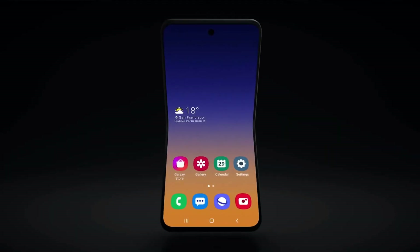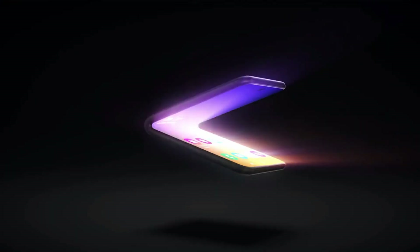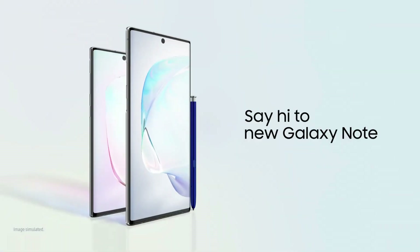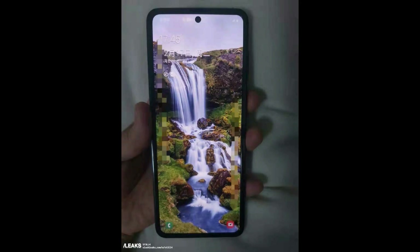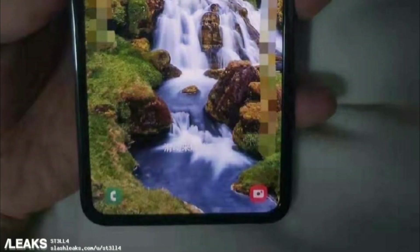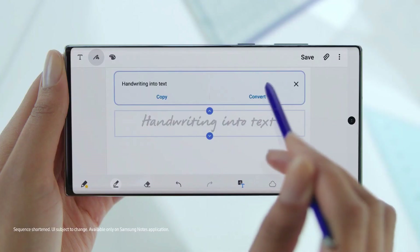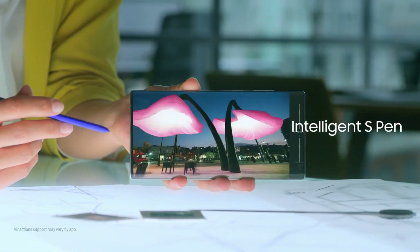Now on to the big daddy of smartphones, the Galaxy Fold generation 2. We have some leaked images of the smartphone. It looks from the front like the Galaxy Note 10 which ate a lot of hamburgers — the bezels all around are much fatter now and honestly it didn't give me a chill in the spine. All of this could be useful for the folding mechanism but it just looked a bit meh compared to other premium smartphones.